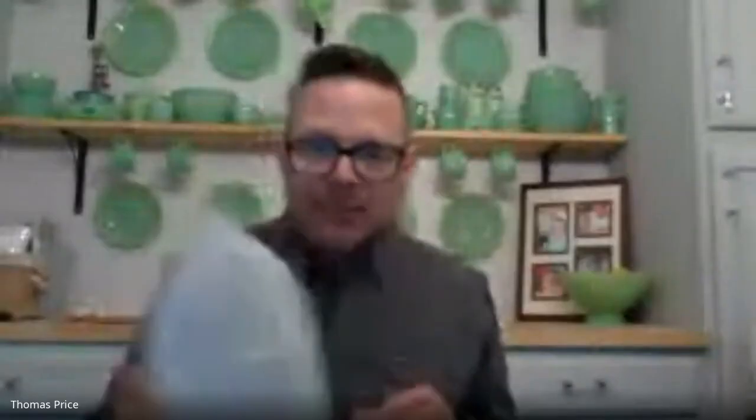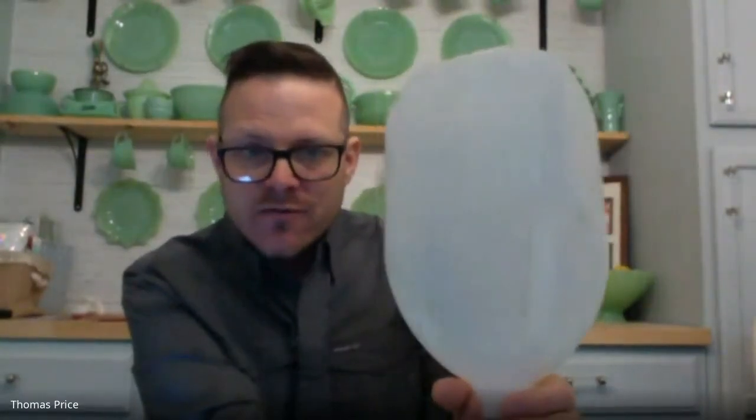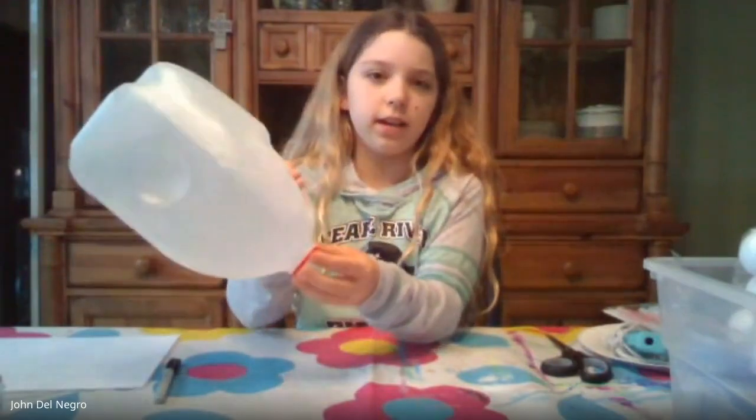We're going to need a milk container or a water container. Caitlyn, do you have that with you? Yes, I do. Great. So what we're going to do for fourth grade is look at the milk bottle or water bottle and turn it into a mask. Just by looking at the mask, Caitlyn, if you turn your bottle around in different directions, do you see different faces that sort of form? Yeah, like with the handle, it could be like the nose, and the eyes could be above the handle.